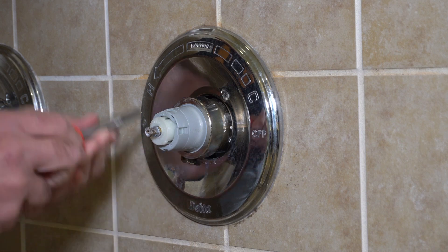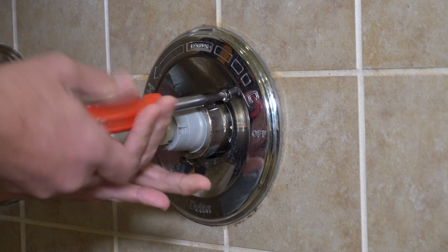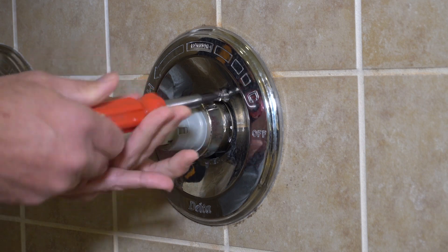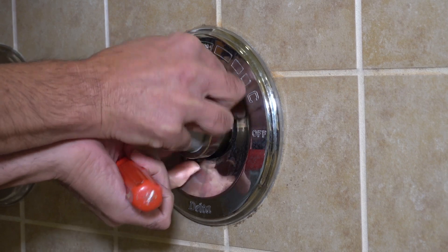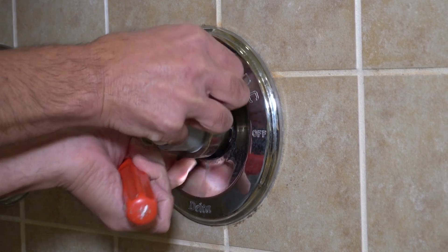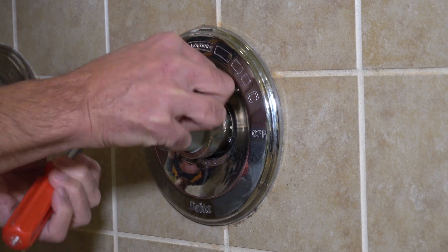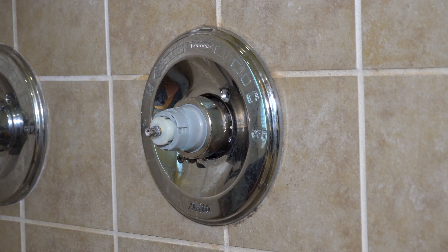Unfortunately, this valve here — I'm not sure I got a genuine one when I bought it. And within two years it was going bad. I did replace the seats and springs on it, and it still didn't fix the problem. So this one has to go. And that's what we're going to do on this video: show you a quick, easy replacement of this valve.